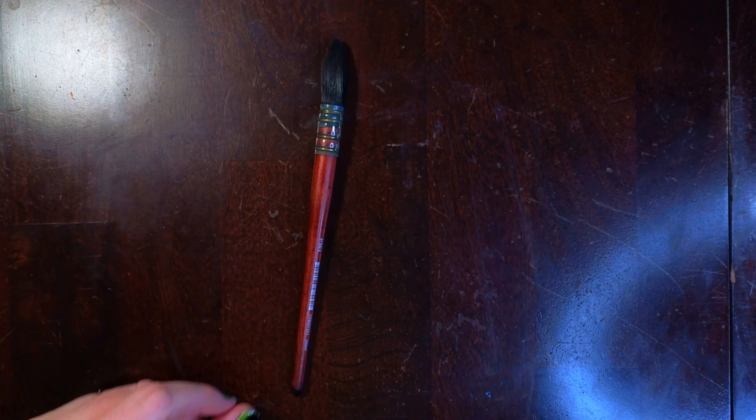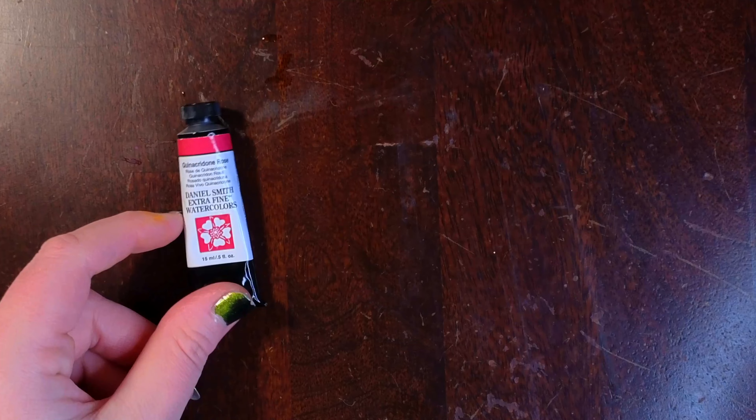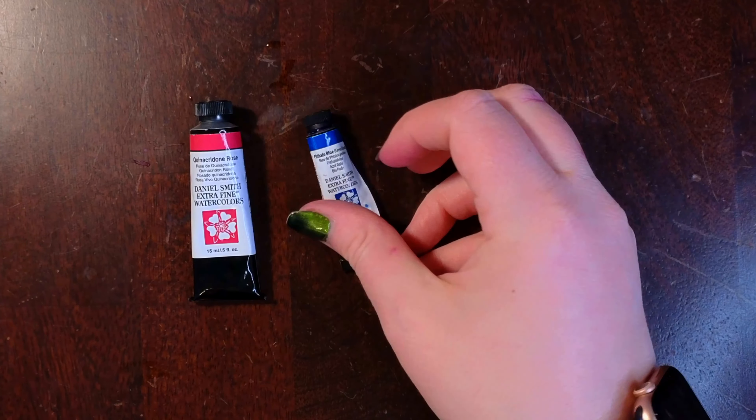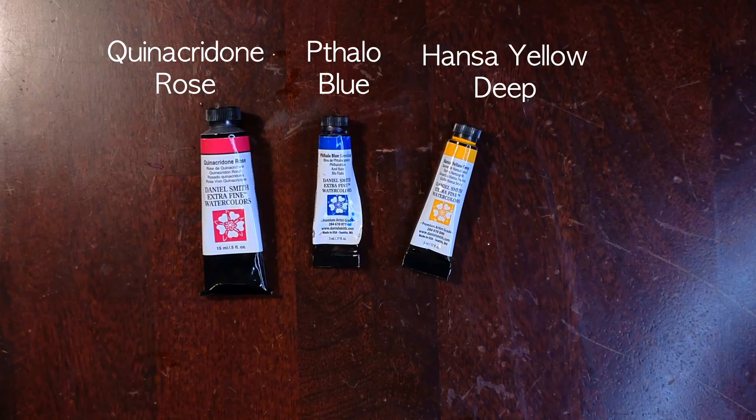My favorite brushes to use for this are a chunky quill or mop brush, but also have a nice round on hand that's stiffer with a little bit of spring. I'll be using Daniel Smith watercolor paints for this — they're one of my favorite brands to work with. The colors are Quintacridone Rose, Phthalo Blue, and Hansa Yellow Deep.